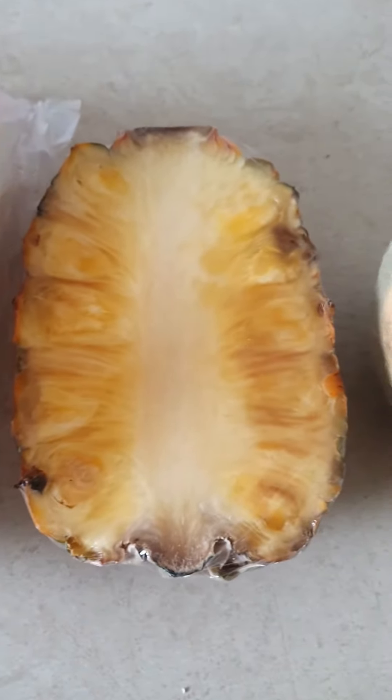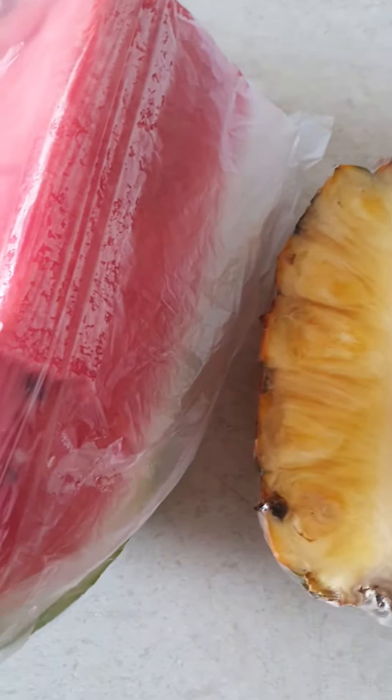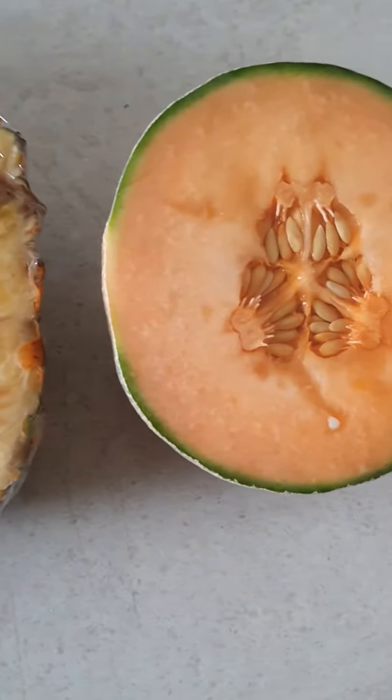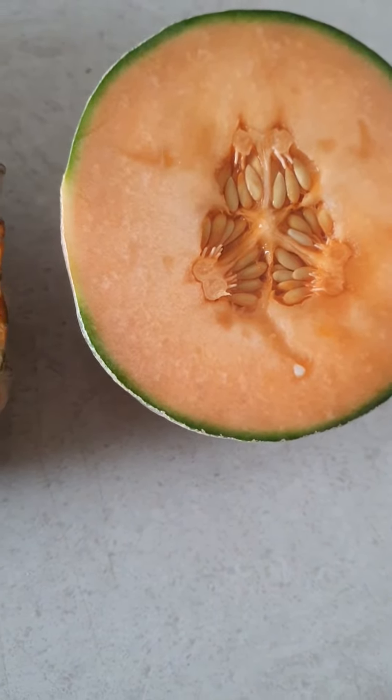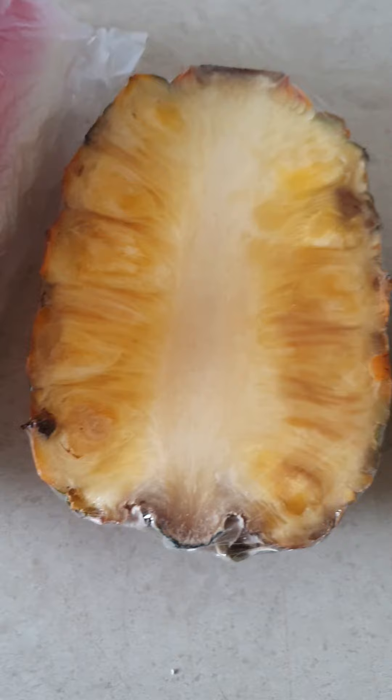Good day guys, now we're gonna make a fruit salad — a fruit salad from the watermelon, pineapple, and this — I don't know what this is called — but I'm gonna make a fruit salad right now.